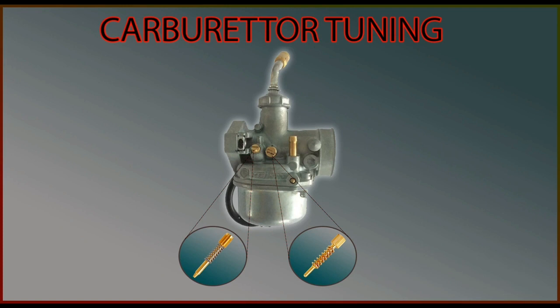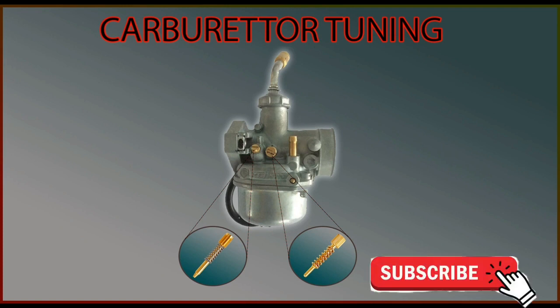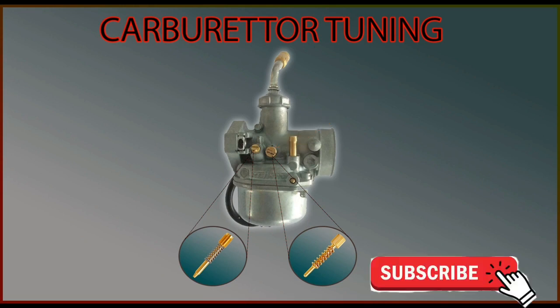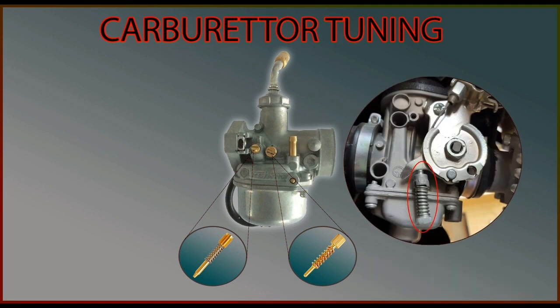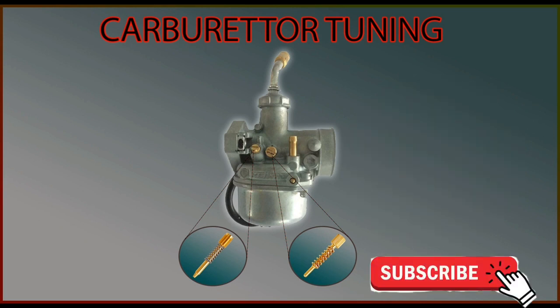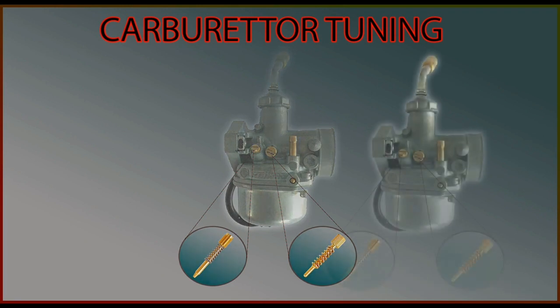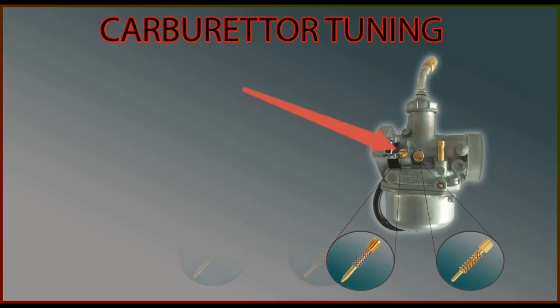Let me explain in theory what we will be doing today, then we will do it practically. First, we will rotate the idle screw clockwise to increase the RPM so that the engine does not shut down while tuning the carburetor. Many bikes will have an idling screw which will look like this. Keep in mind that there is no set position for best mileage. We will have to first identify the range within which your carburetor operates, by adjusting the air mixture screw which increases or decreases the amount of fuel being pulled into the combustion chamber.